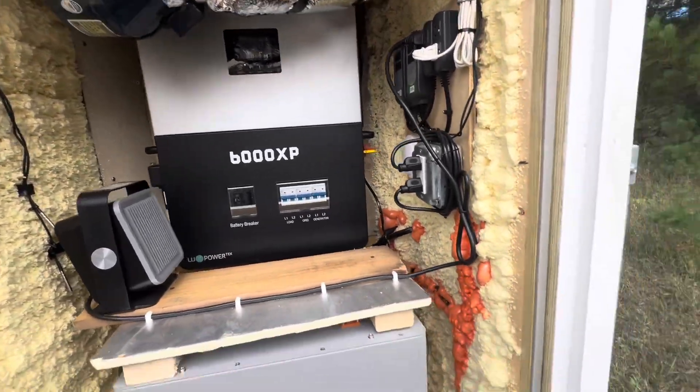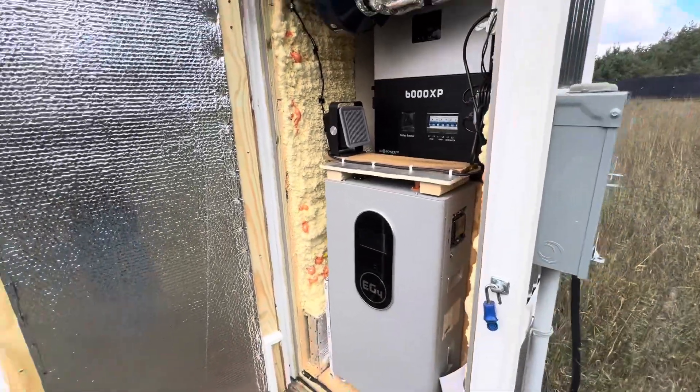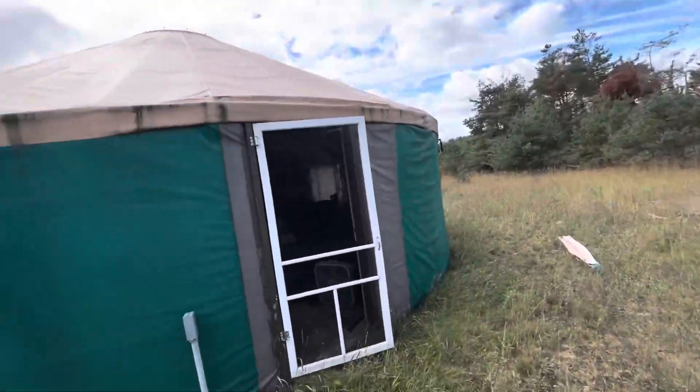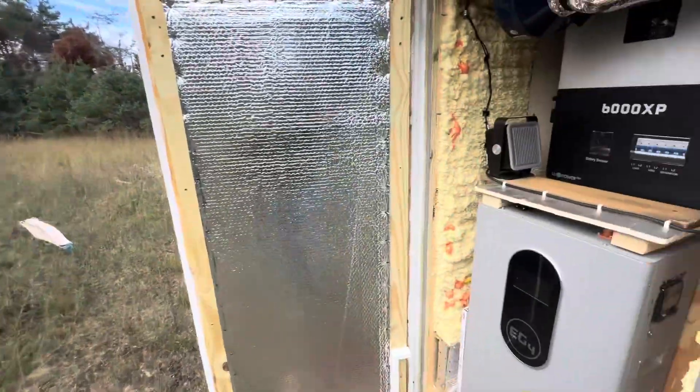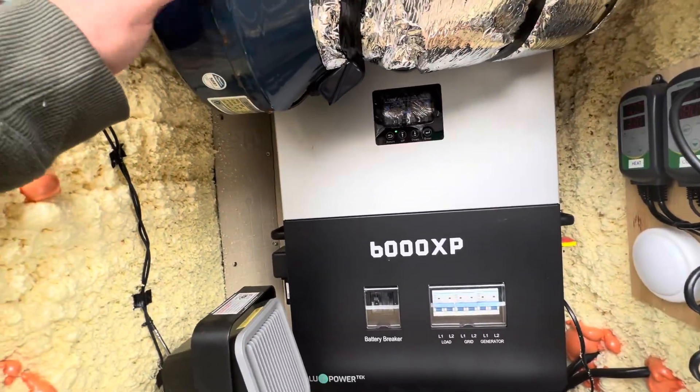This thing has internal heaters on the cells, but I like the idea of it living in a heated area, like a house. These things are loud as hell, so that's why I didn't want to put any of this equipment inside the yurt, because it's one whole room — that would drive you insane. The trick is you've got to put a lot of ventilation on this.